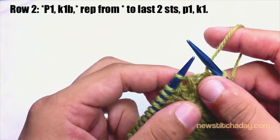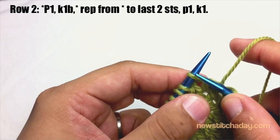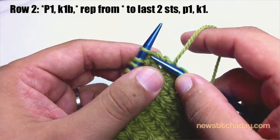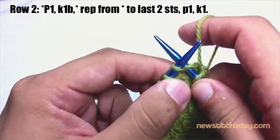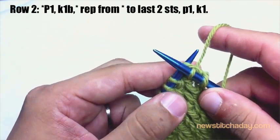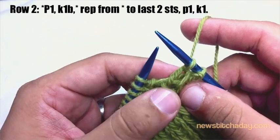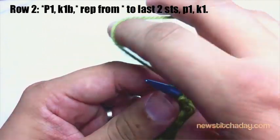Next we're going to knit one below. So instead of knitting into the stitch that's on our main needle, we're going to knit into the hole just below that stitch. Insert your needle, wrap your yarn, and pull it back through, then pull that stitch off the main needle and let it drop behind. Then purl one.